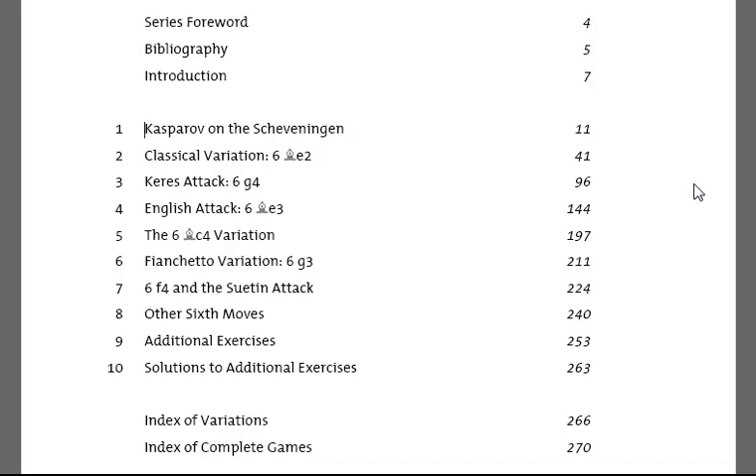He has also played many brilliant games with the Scheveningen, and so this chapter focuses on Kasparov's contributions to the theory and practice of the Scheveningen variation.